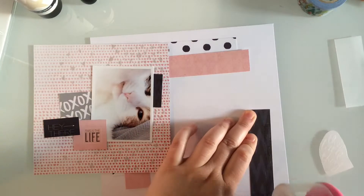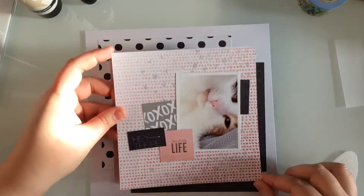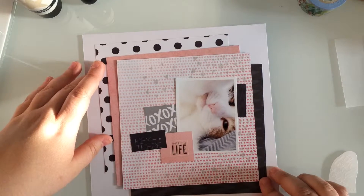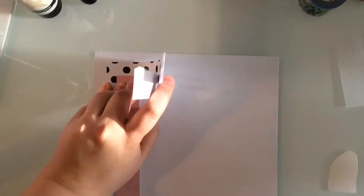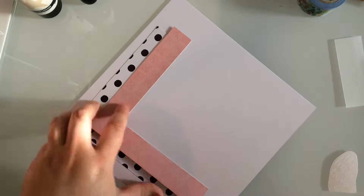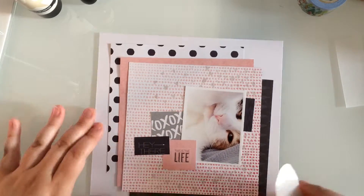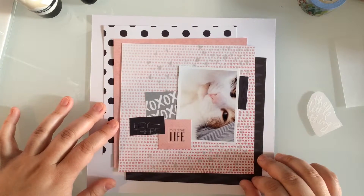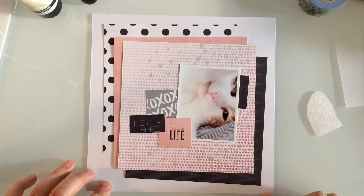Going back to the rub-on — the Heidi Swapp ones are really nice. You get a sheet of different phrases all in her handwriting, and it's an adhesive rub-on rather than a color or solid one you might be more familiar with. When you peel off the top plastic layer, you're left with the words and their adhesive, then you take the foil that comes in the package, press it over top, and rub with your finger. The foil sticks to the adhesive, and when you peel it off, you've got a very smooth, low-profile foiled sentiment.